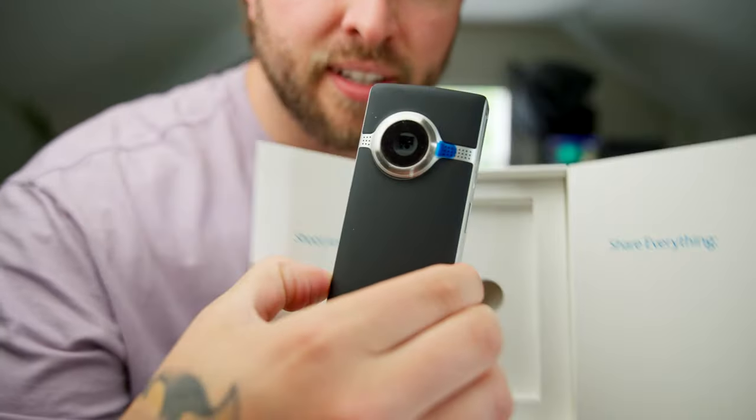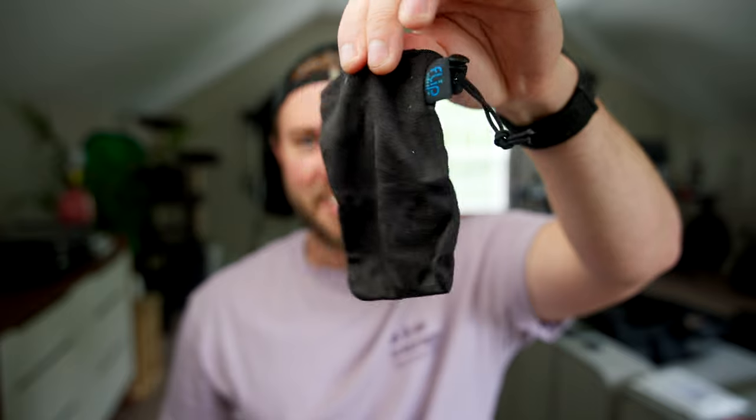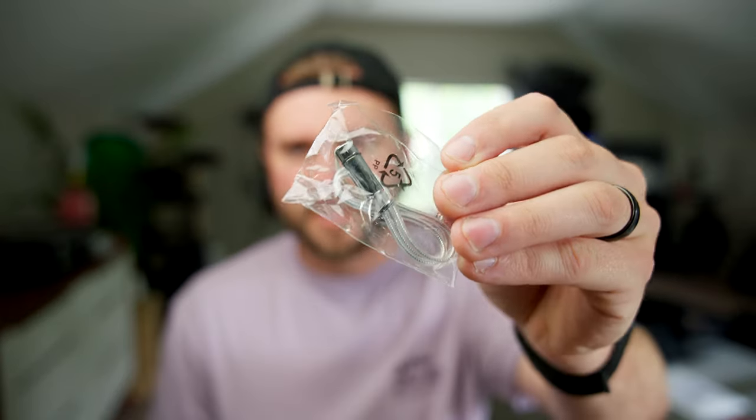Look at this — brand spanking new. It comes with this cute little pouch and it looks like some sort of secure bracelet, so you can just hold it and walk around with it.